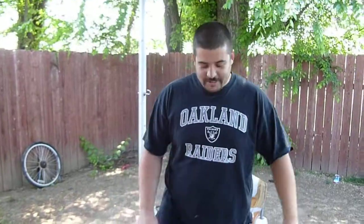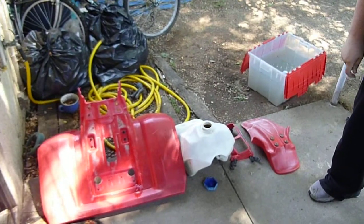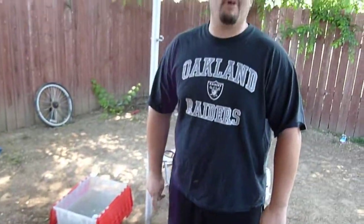We're gonna show you how to prep some plastics for ATV today. These ones are for an ATC Honda 350X, 1985 old-school.